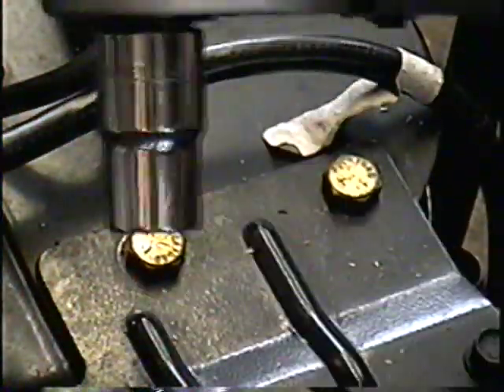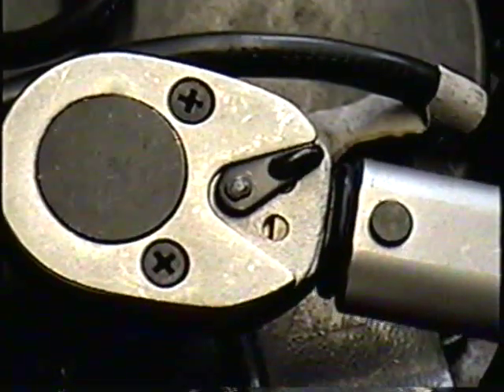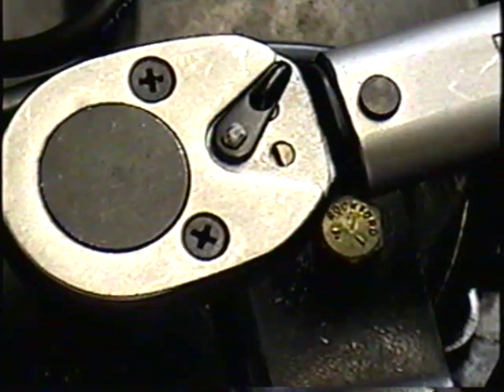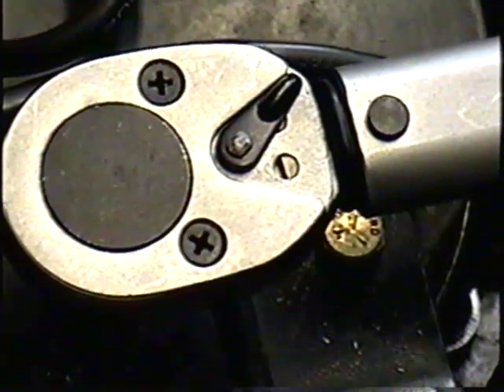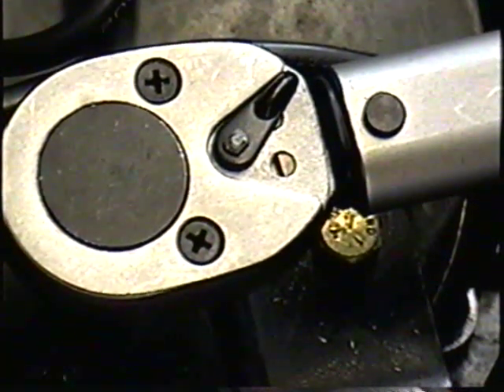How the wrench works is once you've got it set to the right torque and you tighten up the bolt — when you're tightening it, once it reaches the desired torque it's going to click over here. You're going to feel it in the handle, and that means it's tightened at the right torque. So it's already doing it, and that means it's okay.